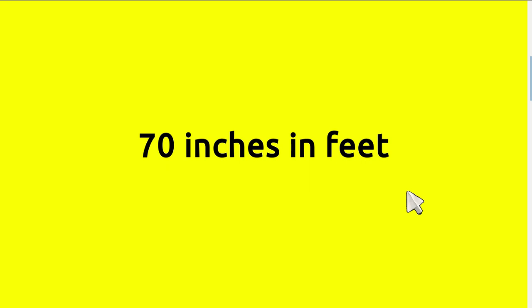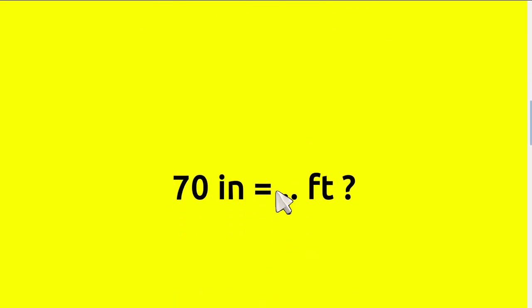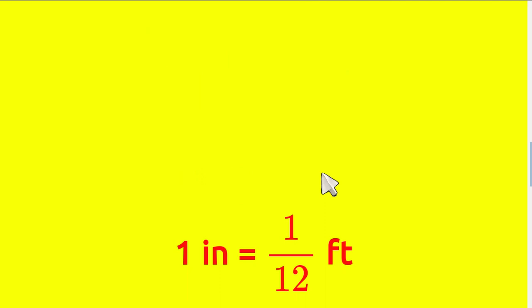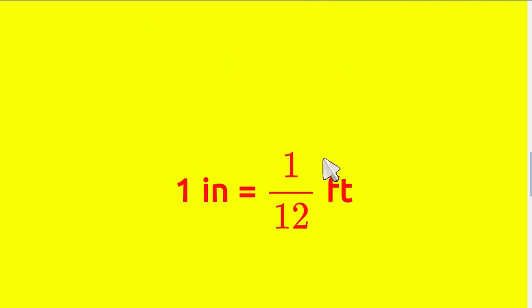Today we are going to convert inches to feet. The question is: 70 inches equals how many feet? In order to answer that question, we need to know the formula first. The formula is: 1 inch equals 1 over 12 feet.